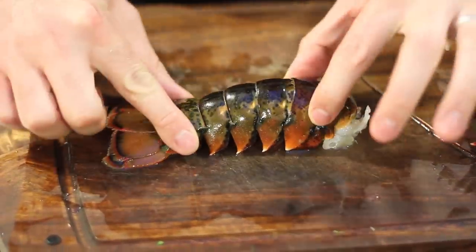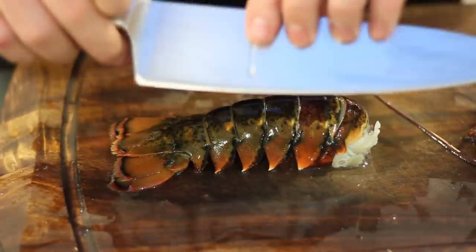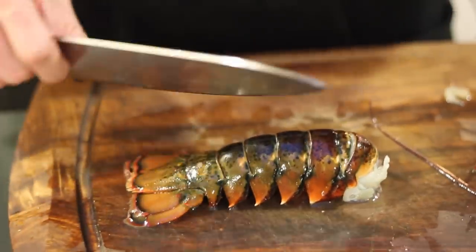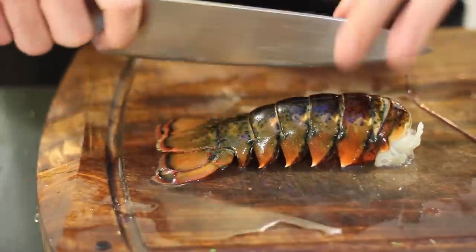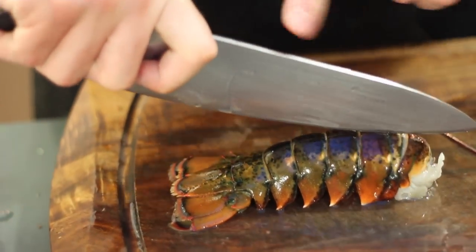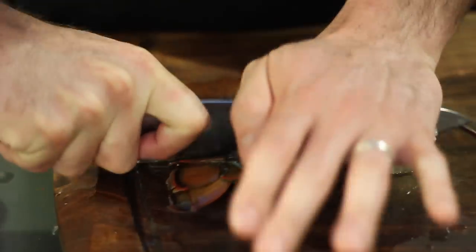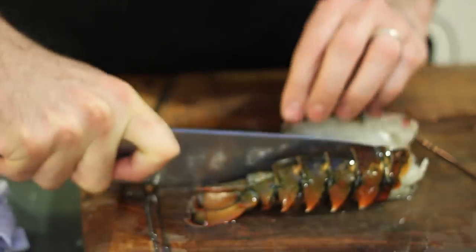To prepare the tail for quicker cooking, lay the tail flat on the board. Take your knife — it's good to use a heavier knife that is definitely sharp. Always use sharp knives no matter what you're doing. Lay it in the center of the tail and push down to cut the tail in half.